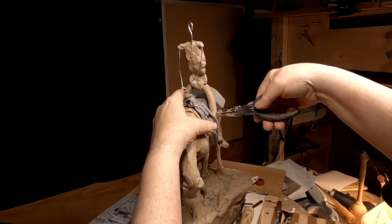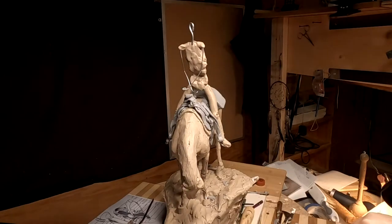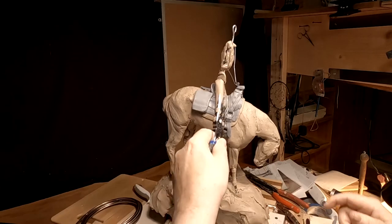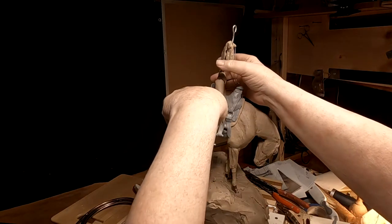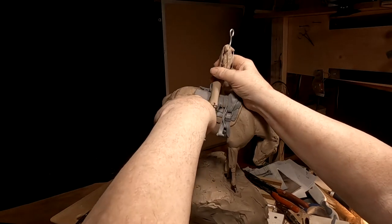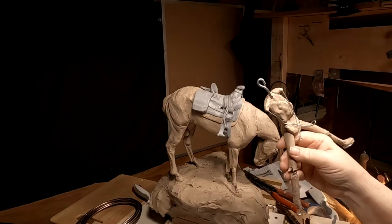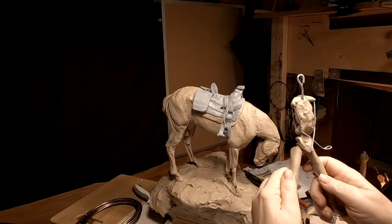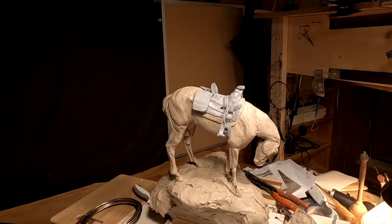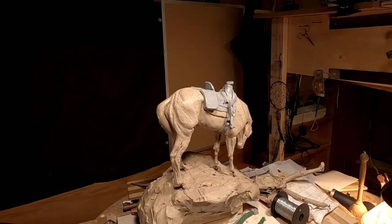I've got no internet and I'm waiting for the guy from the internet to come here and replace my power supply for the fiber optic. I figured I'd go ahead and get started on this. I'm going to do the fur on the saddle, but I'm going to do it in clay.